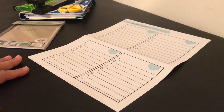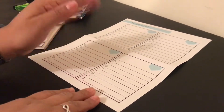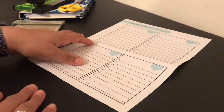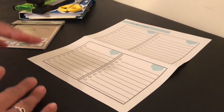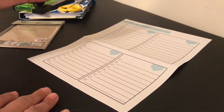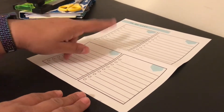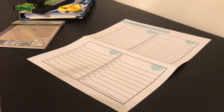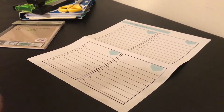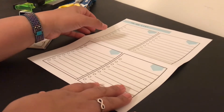Hi guys and welcome back to my channel for another planner related video. I just jumped on the more serious planner bandwagon and I've been looking up tons of videos. I thought I would show you guys these two DIY hack type things for your planner so you don't have to spend the money.